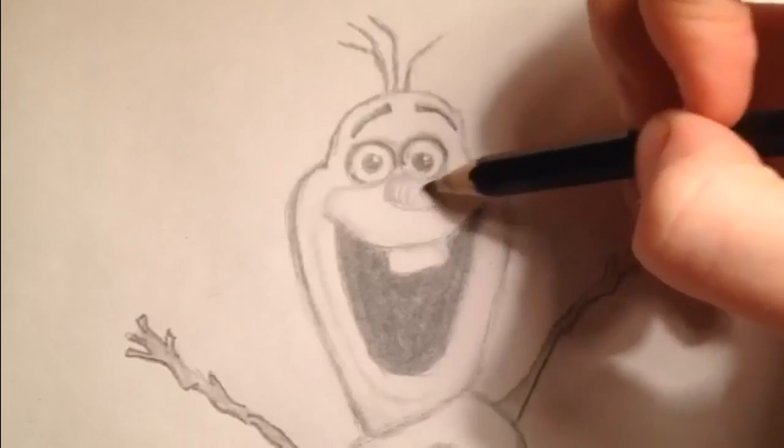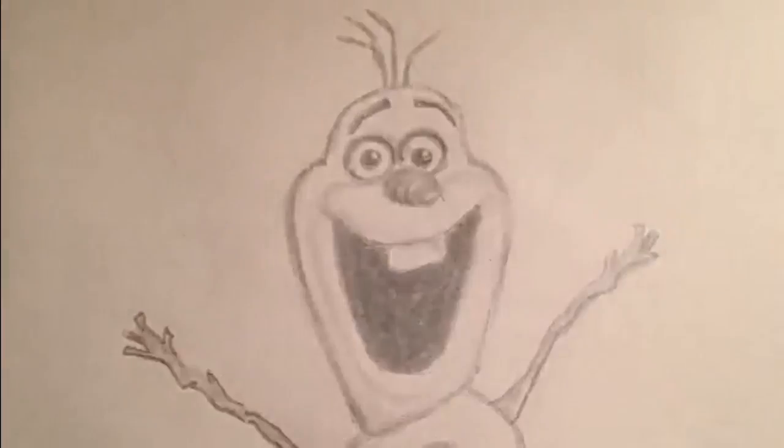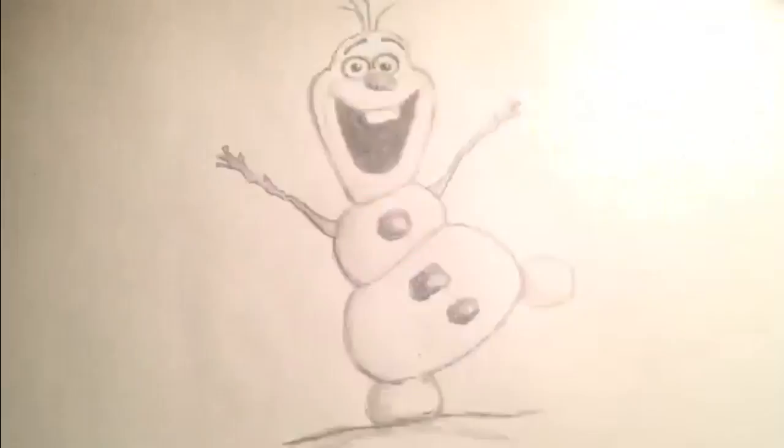Now I'm giving you an up-close view of shading the face, especially the eyes and the nose. Now I'm doing just kind of a layer of snow that it looks like Olaf's left foot is leaning on.